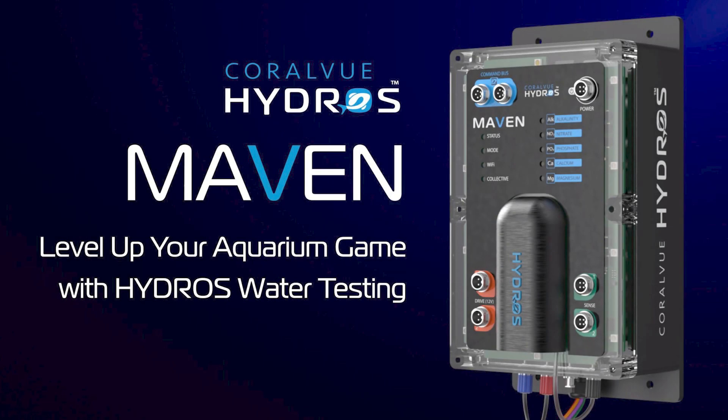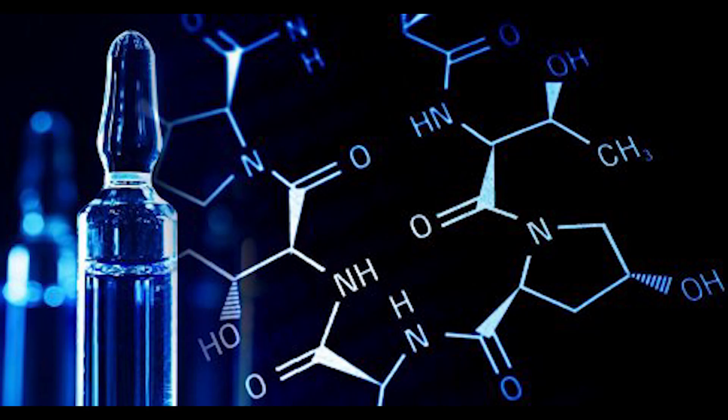Hey reefers, welcome back to Reef Aquarium Fish, your go-to channel for all things reef-related. I'm your host, Michael Rice, and today we've got some exciting news straight from Coralview. Coralview has just unveiled their latest innovation in the Hydros controller range, the MAVEN. Named after the knowledgeable expert it aims to be, MAVEN is set to revolutionize how we monitor and control our reef aquariums.